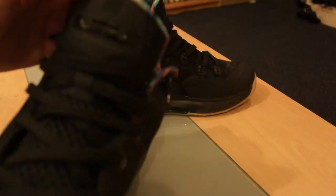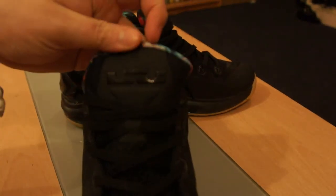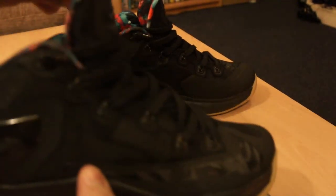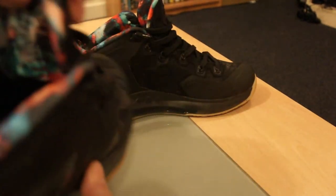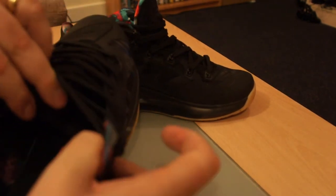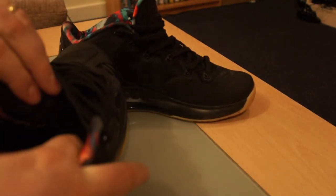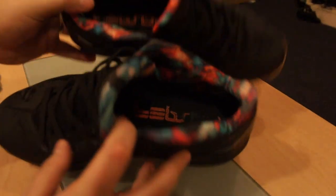You've got the King James logo on the tongue — LJ with a crown — and a pull tab on the tongue, though you probably wouldn't use that. The tongue is connected to the shoe, similar to an Air Max 95, where you get fabric that connects the tongue to the base of the shoe.